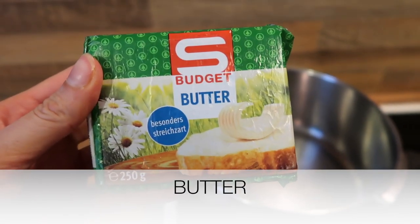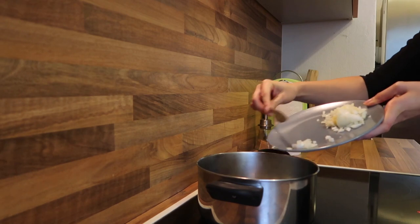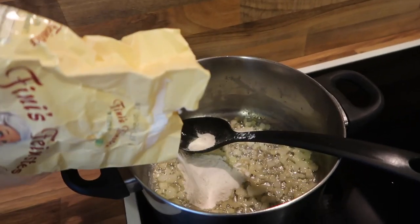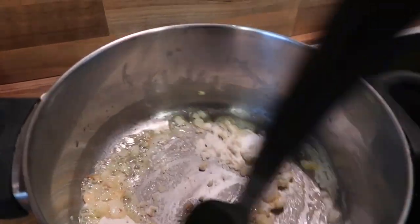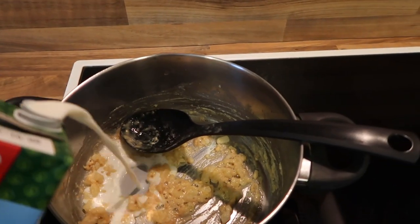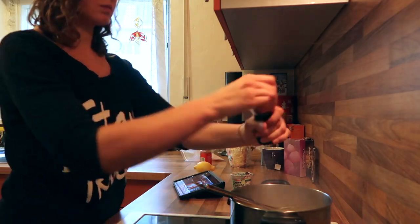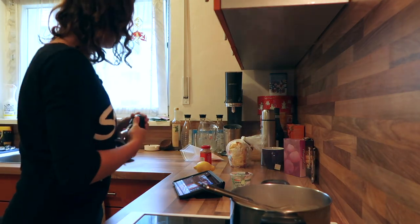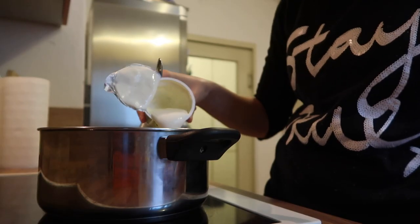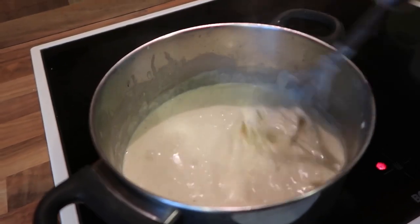For the sauce, I'm using about two tablespoons of butter, melting it and adding half of the onion to fry. Then I add flour, stirring constantly so nothing burns. Once it's brownish, I add milk a little at a time, checking the consistency and whisking well. I season with pepper, salt, and optionally some lemon, then add one package of crème fraîche, stir it all in, and the sauce is done.